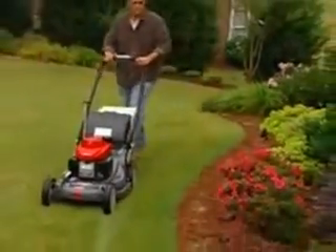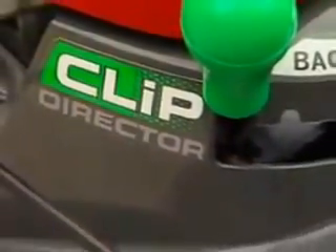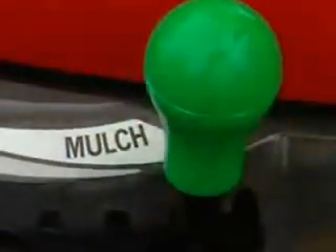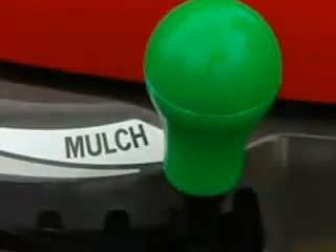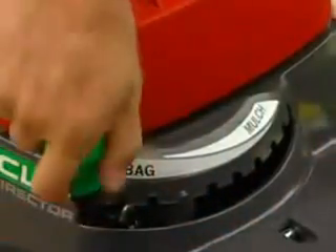How does the Versamow system work? A unique knob called the Clip Director is built into the deck. The Clip Director is attached to a sliding door located under the HRX's deck, which controls the direction of the grass clippings. The Clip Director directs the grass clippings in a variety of bagging and mulching combinations, from full mulch to full bag, or anywhere in between.